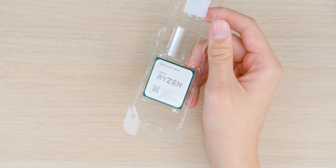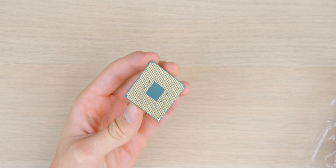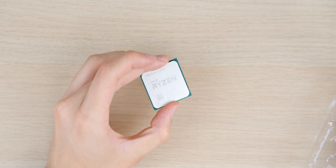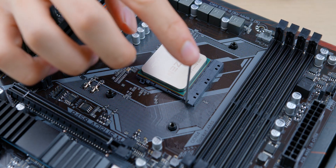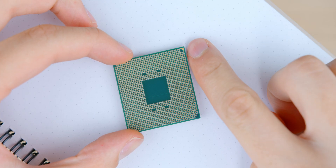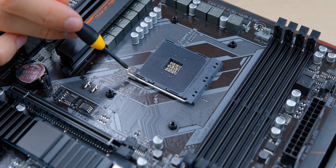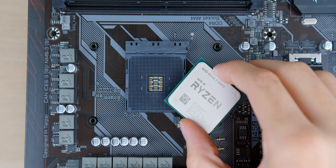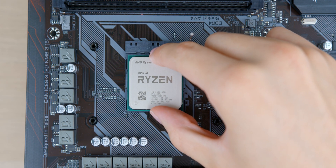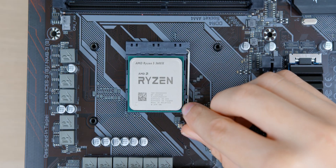Remove the processor from its clamshell packaging and keep your fingers off the back pins — you definitely don't want to bend any of these. These CPUs are PGA, or pin grid array, which means the delicate pins are on the back of the processor. The CPU needs to be gently placed in the correct orientation, aligned with the holes in the motherboard socket. Look for the gold triangle on the corner of the CPU and match it to the triangle on the socket, which is located diagonally from the retention arm. Raise the arm, line up the triangles, gently place the CPU without force, give it a wiggle to seat it, then press down the retention rod to secure it.